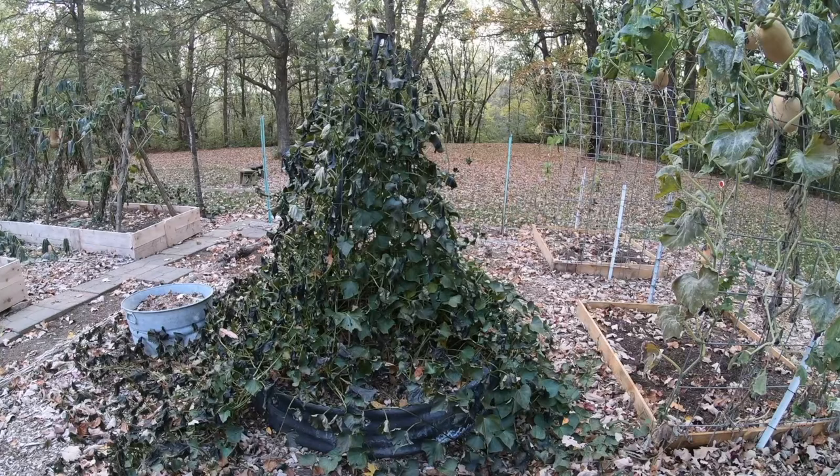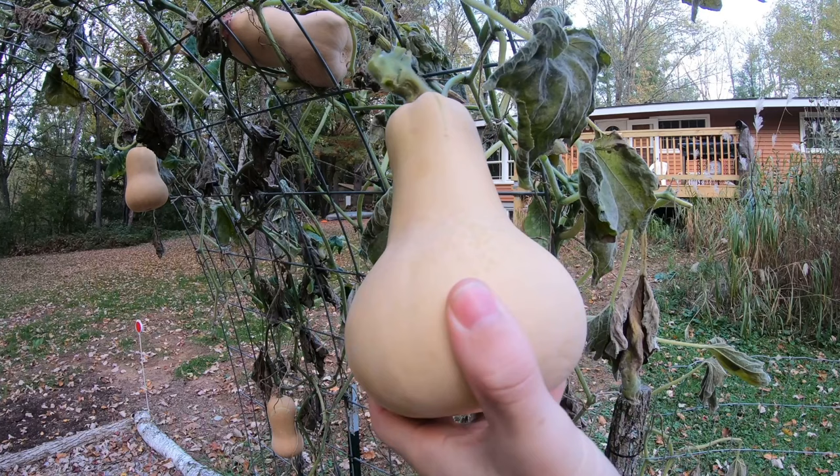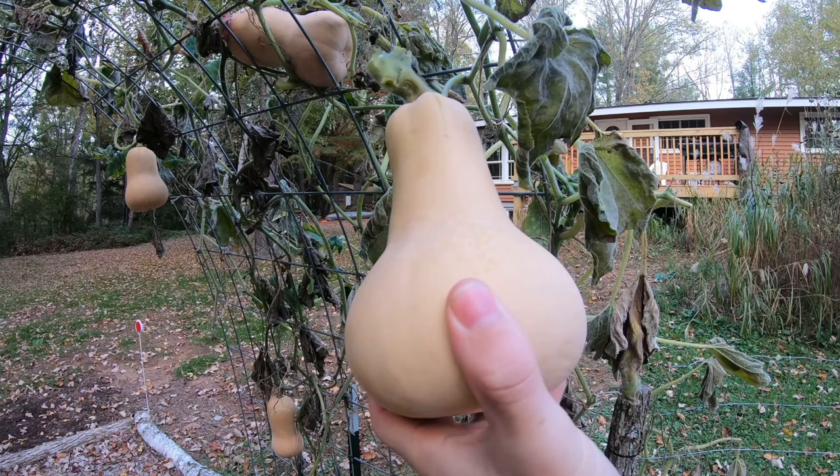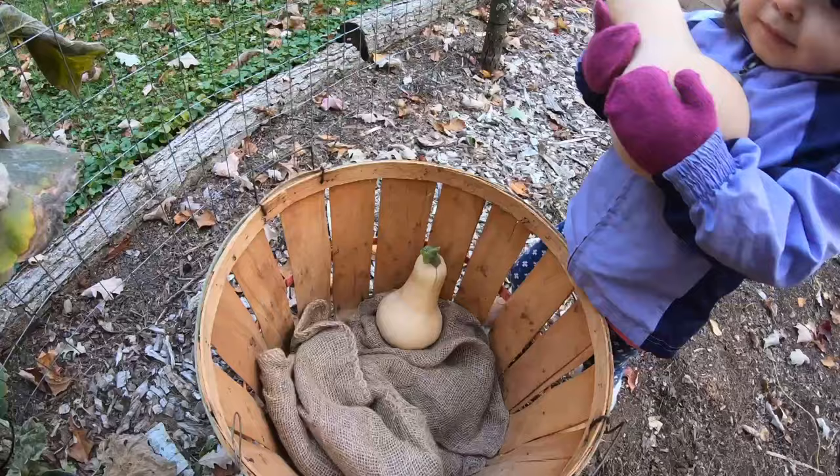We grow squash for three reasons. Reason number one is to simply feed our growing family. They are a healthy crop and excellent for young children. These squash will be a large part of our daughter's diet — we have a six-month-old daughter who's just starting to eat food, and this is a great way to introduce children to eating food.